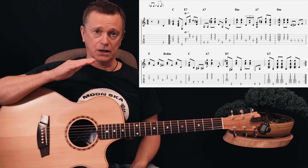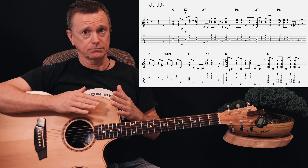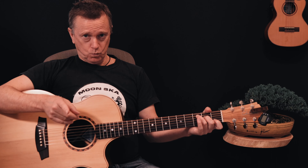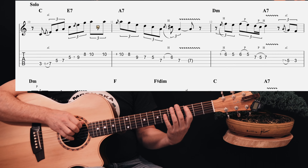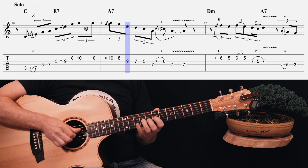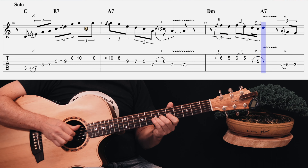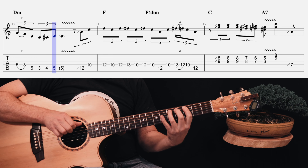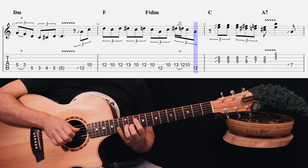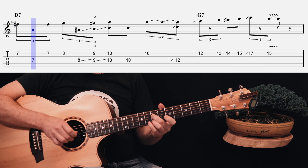My opinion is that you can spend a lot of time trying to get things exactly note perfect, whereas if you get it 95% accurate it'll take much less time and still sound just as good. Once you do that, we're into the solo.